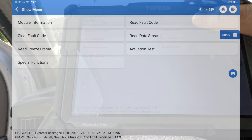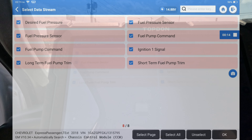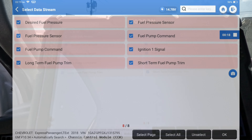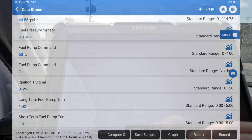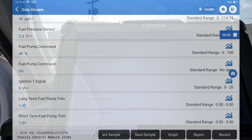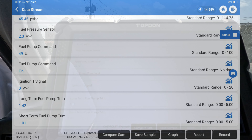We'll go to read data stream, fuel system data — let's just select all. We got 45 PSI desired, and ignition one signal is zero volts. So that's our issue right here. Now we're just going to pull up a diagram, see how this thing's laid out, then check the fuse, check the wire at the module, and see what we got.